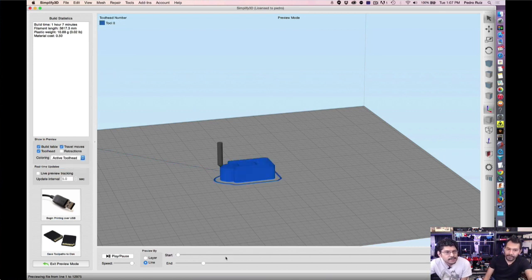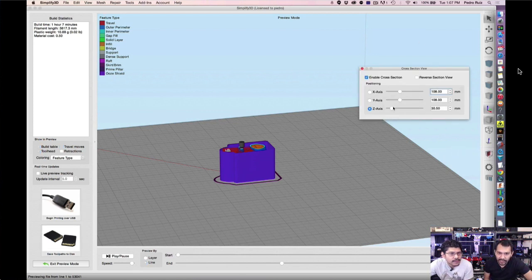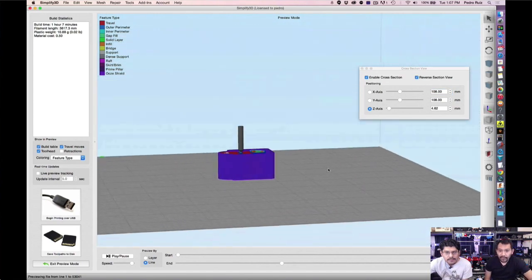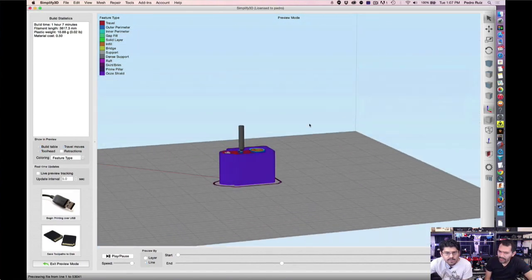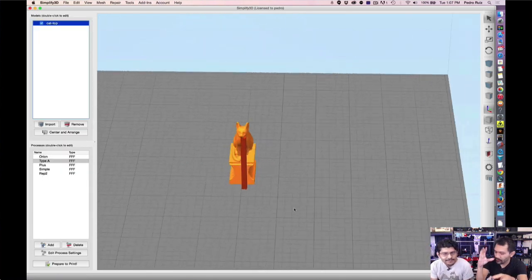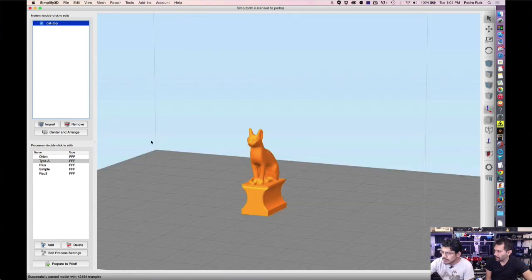The new preview visualizer now colors by feature type — you can see the differences between the ooze shield, skirts, infill, and movement speed. You can also enable cross-section view so you can see underneath your model to check for overhanging or anything going wrong. About 40 different features were added in this update. The ooze shield was particularly useful for the LED figure project, allowing us to print the neck and small ears without them melting — definitely worth the upgrade.